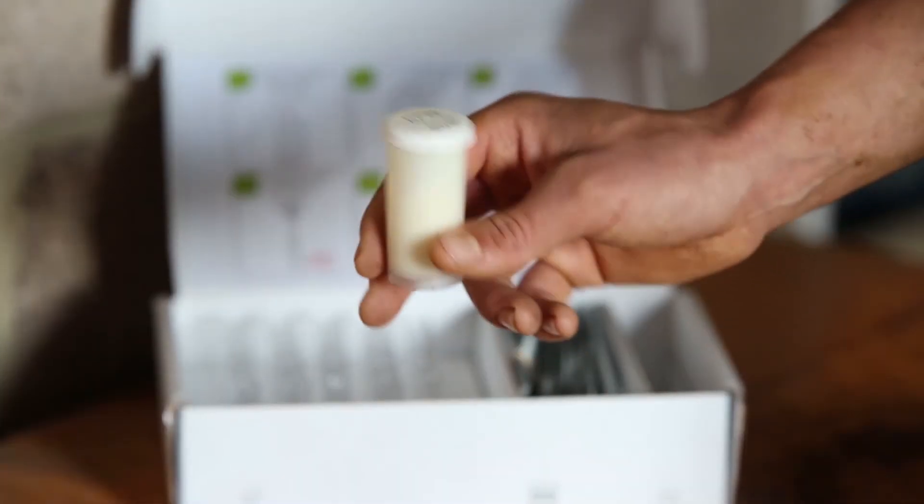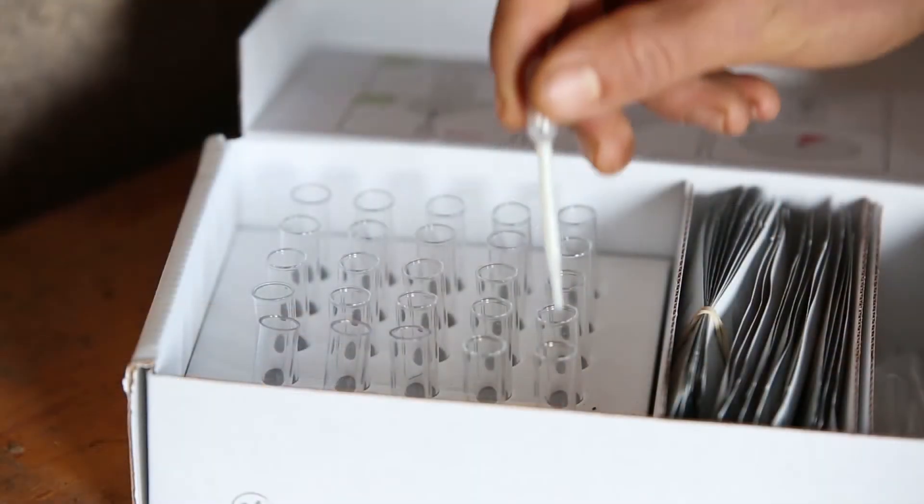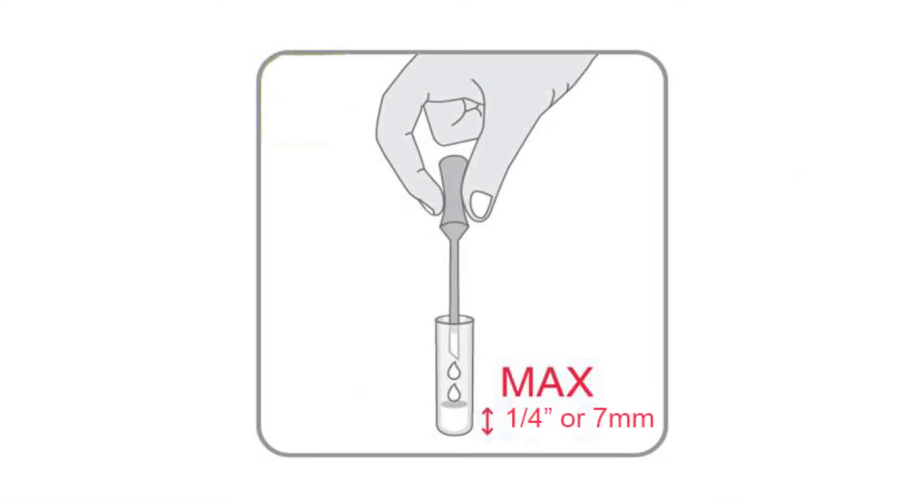Mix the milk to distribute the fat. With a clean pipette, drop some milk into the bulb and transfer it to a test tube. Make sure the milk is no more than 7mm deep, as the red part of the stick must stay dry.